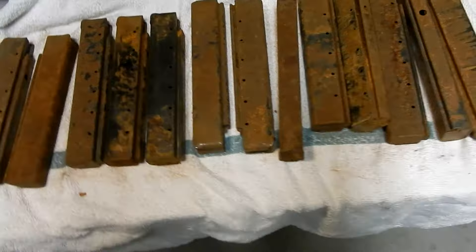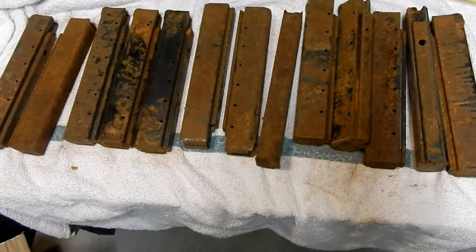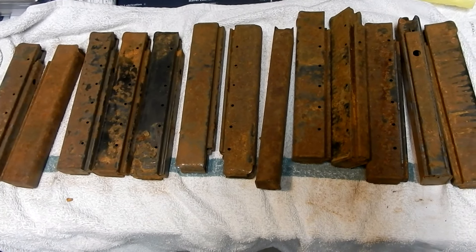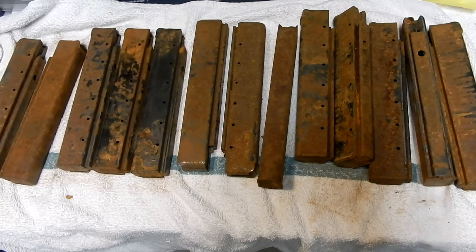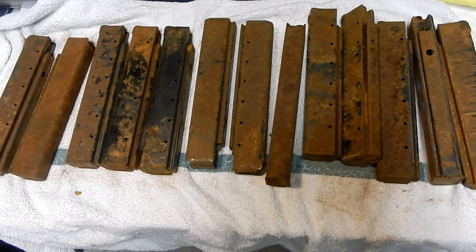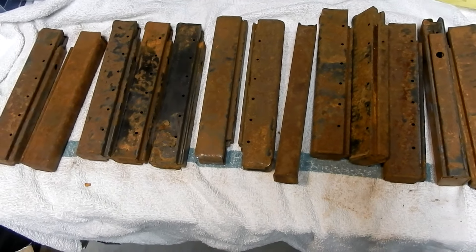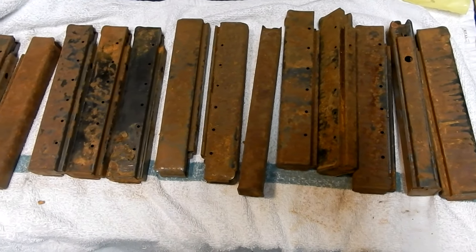So what I'm going to do is clean them up. Evapo-Rust has been recommended to me. I already had some of the WD-40 brand rust eliminator. So I've got some dunking away right now, and I'm going to go check it out, and then I'm going to do a comparison of the Evapo-Rust and the WD-40 to see which one works better.